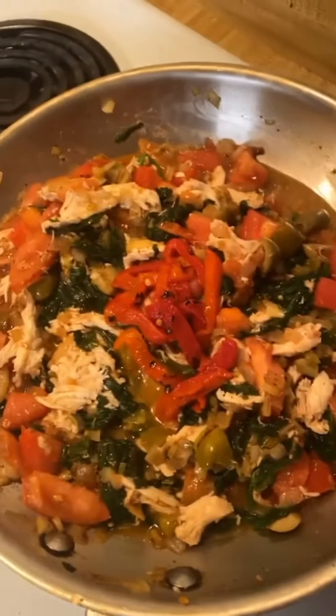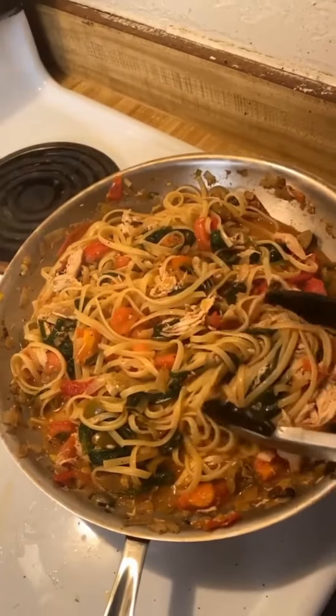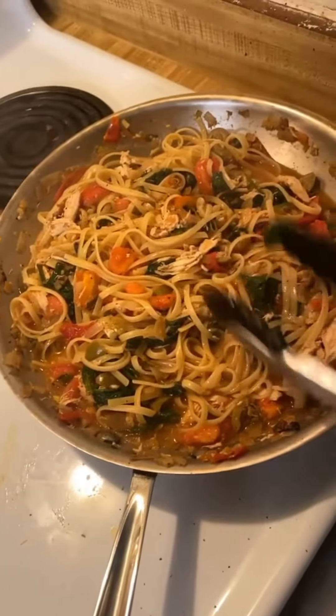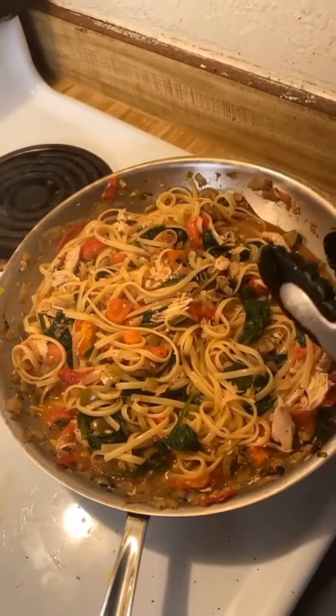Still deciding whether I want to put the bell peppers in, and the answer is yes — and there she is, a refrigerator pasta. Amazing. Look how much food there is. I could easily feed four people, maybe three, with this — and that's one chicken breast and one half of a box of pasta, and then all the rest that you saw. But there you go, Mediterranean chicken pasta.